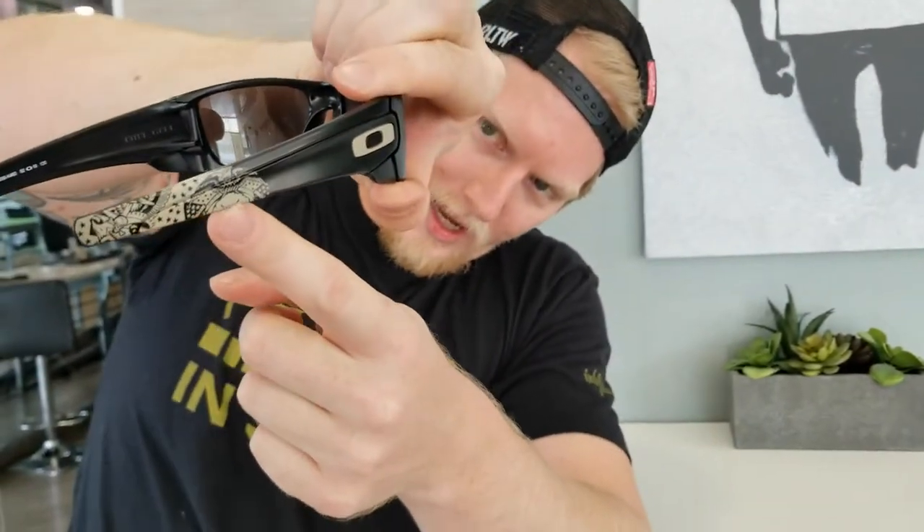The American Heritage is this piece — this little bit of art on the ends of both of the arms. It's like a little traditional tattoo design. It just sets it apart from normal Fuel Cells that you see out there in the world.